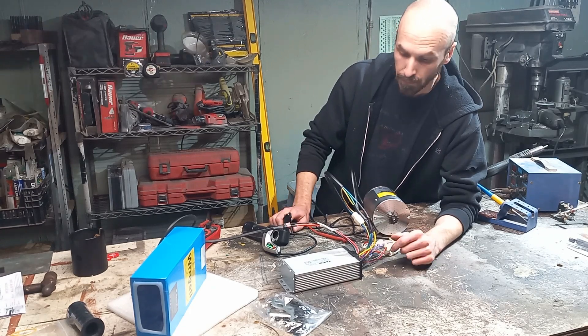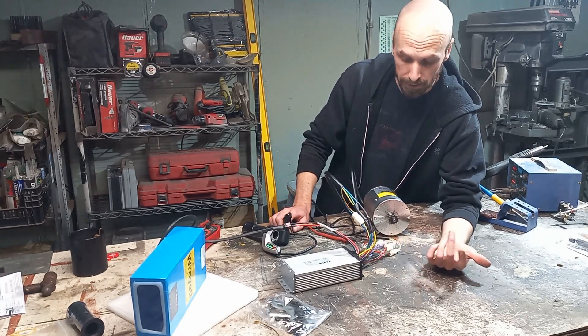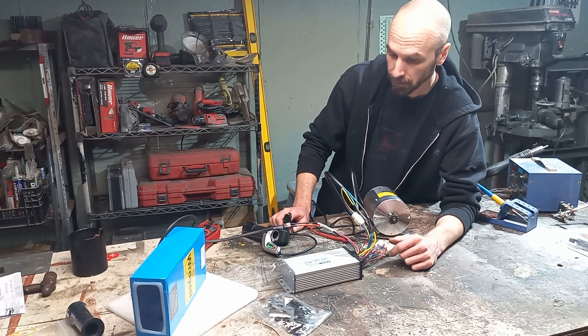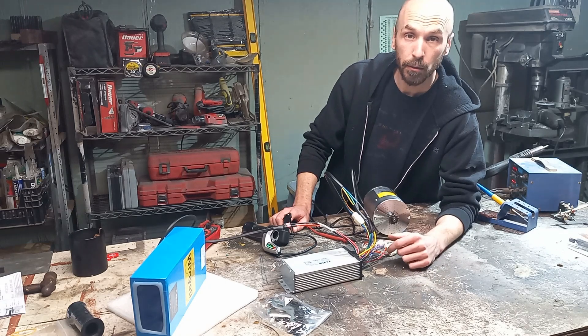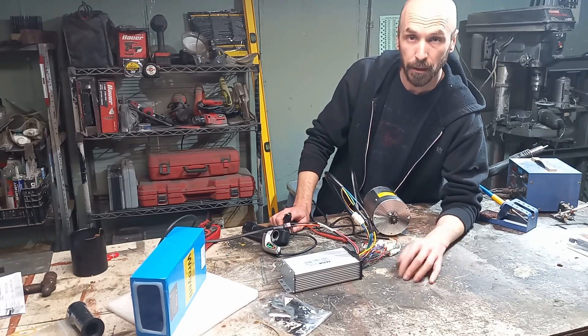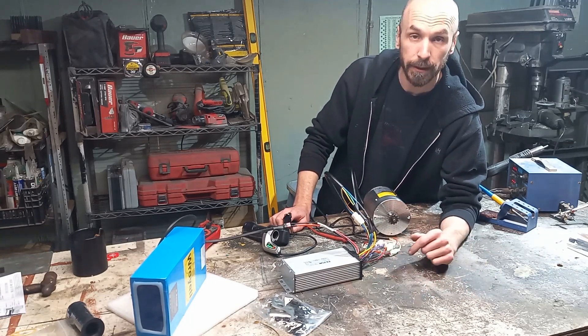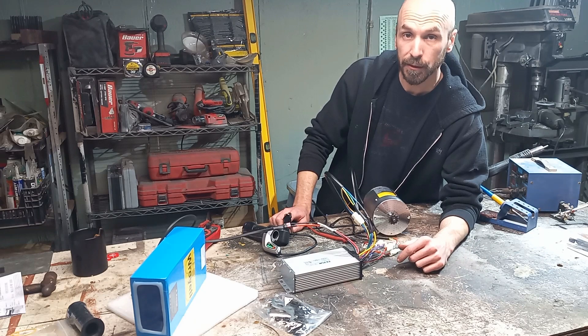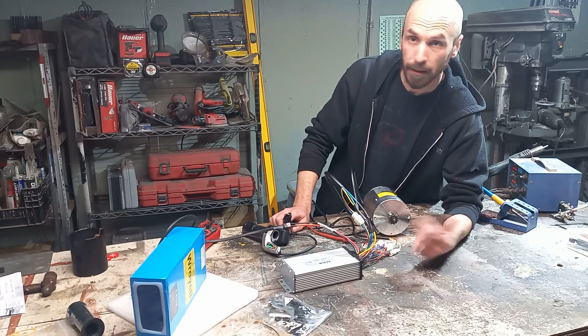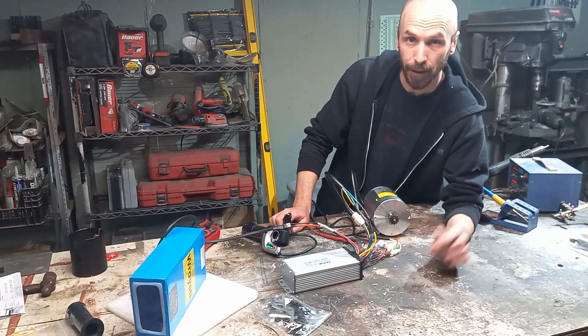For the actual motor kit it seems pretty straightforward wiring all the connectors. How well is it gonna hold up, I don't know, we'll throw it in a machine, but the initial setup on it I would say is pretty easy. Hopefully you guys like this, and if you found it helpful, like and subscribe. Until next time, take care.